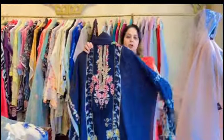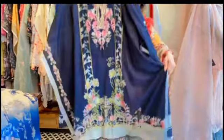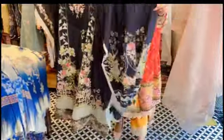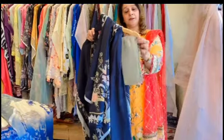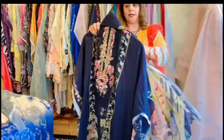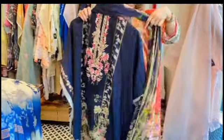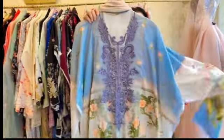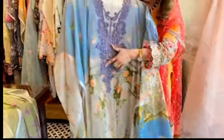This is a grayish blue color — it's a very lovely piece. It will have a neck patch in the center, and the daman will also have a patch. It's a really nice, beautiful color — you can opt to wear it during summers. You can see the bottom of this suit. It also comes with a really nice printed pure chiffon dupatta.